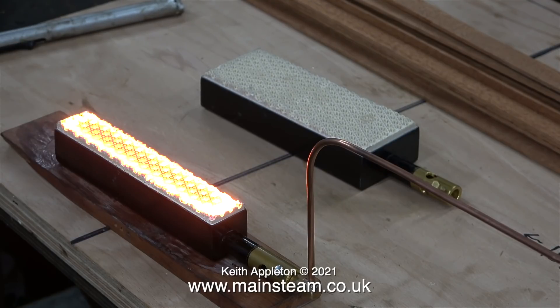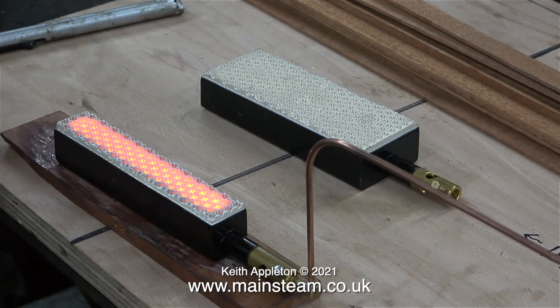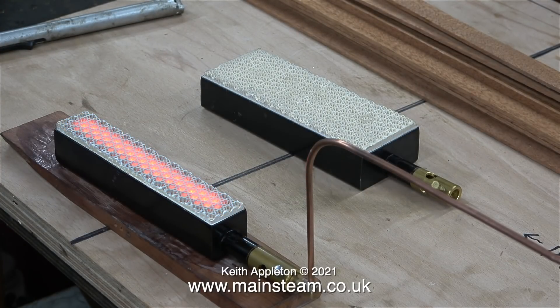If you've just bought one of these burners, I do not recommend that you try doing this. The whole point of this video is to show people how not to cremate their BICS burners. This burner is reaching this temperature sat on a piece of wood on my workbench, and if the burner was inside a boiler casing it would get much hotter very quickly. When I turn the gas off, you can see just how hot the ceramic is — it takes quite a while to cool.